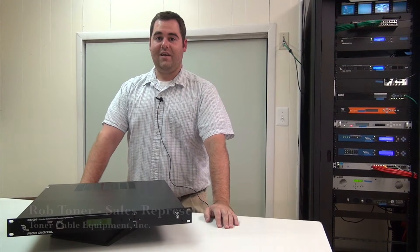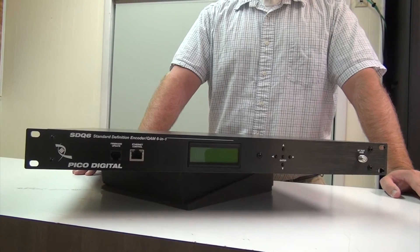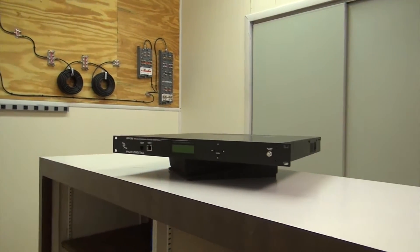Hi, this is Rob Toner from Toner Cable Equipment. Today we're going to be taking a look at the SDQ6 from Pico Digital. This is a six-channel encoder by Pico Digital that does six standard definition channels.